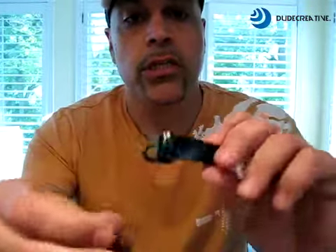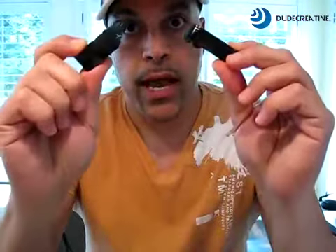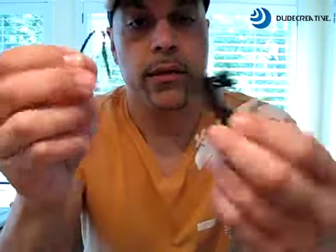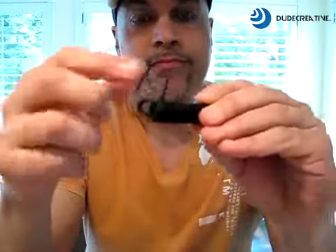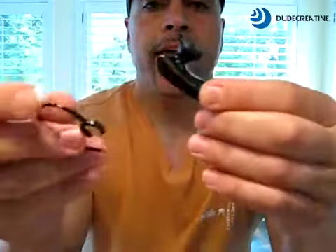How you doing? Eddie Odish here again today with our latest hooks that fit the Jawbone Prime and the Jawbone Icon series. When you get your Jawbone Prime they come factory stocked with these spear-like hooks that fit in this slot — little hole right there — and we didn't think they were that comfortable, so we invented a hook that clips on.